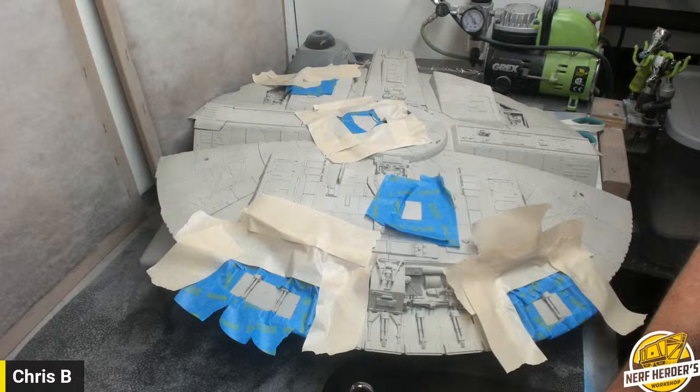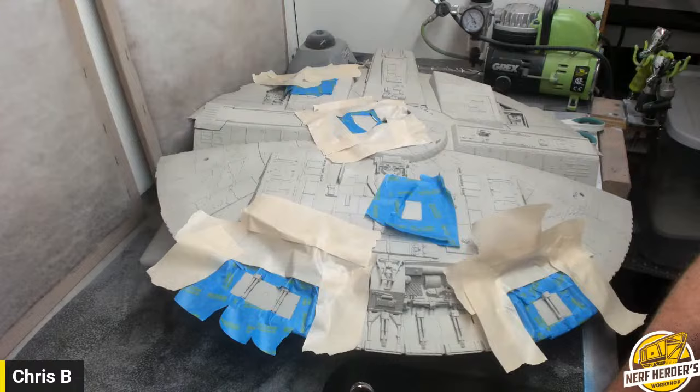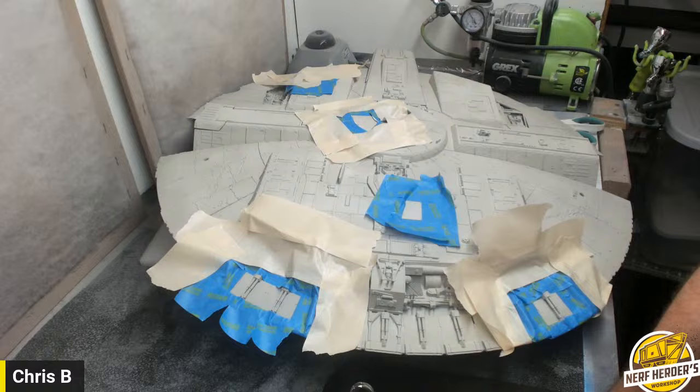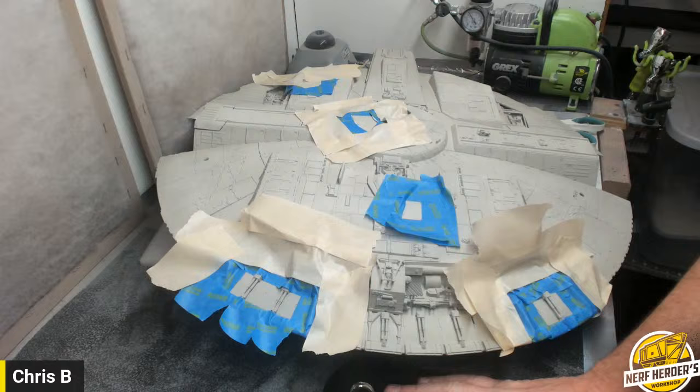I'll start off with the bottom. I want to talk about some of these panels. First off, if you don't have very good reference pictures of this thing, I suggest you contact Steve Dimso. He sells a file filled with tons of reference pictures — top, bottom, all over. He was part of making the Master Replicas Falcon.